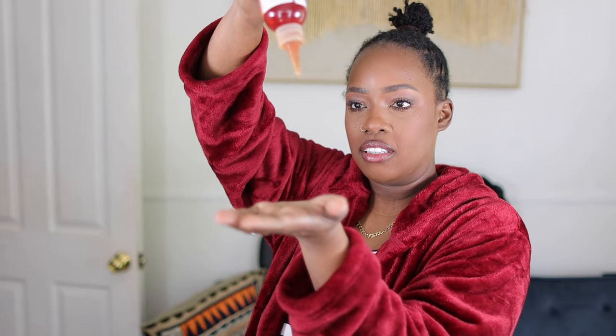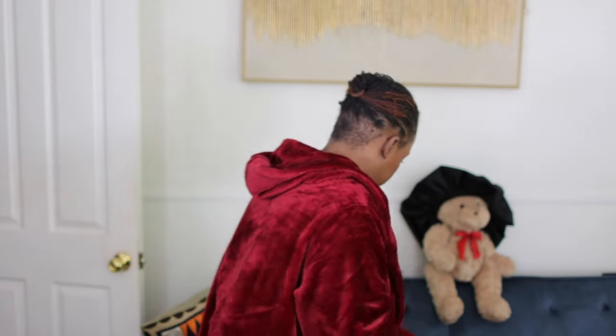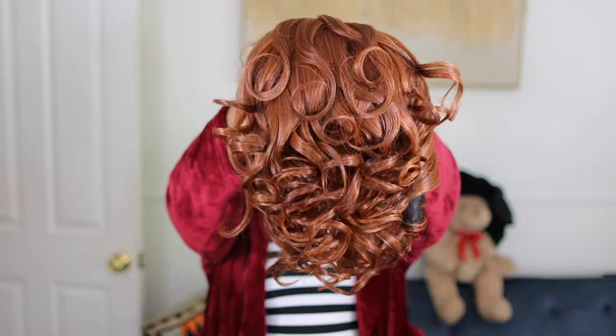We're gonna talk about shifting the closure today. Sometimes you have to shift the closure if you want that deep ignorant side part. You don't need a frontal — you just think you do. So that's what this wig is, and the wig is gorgeous.